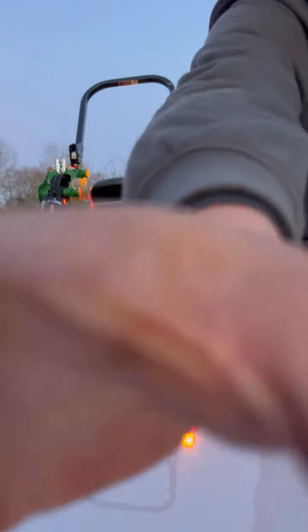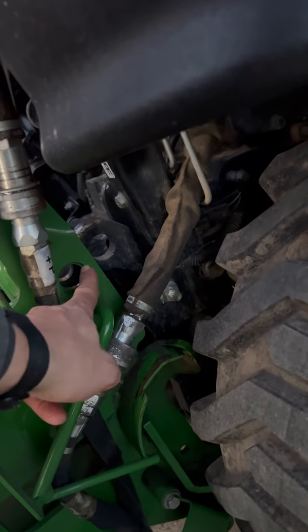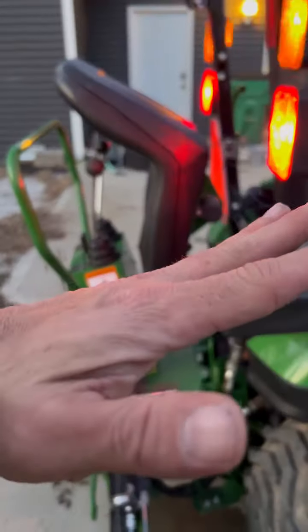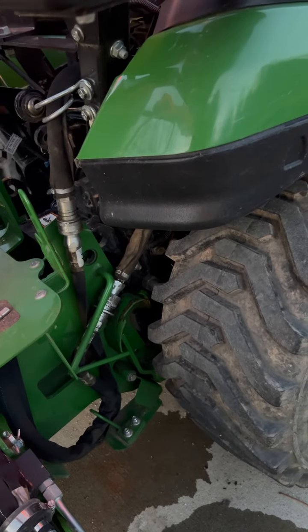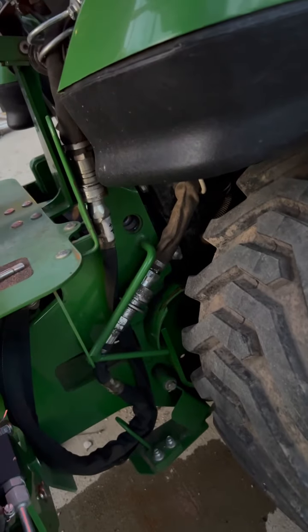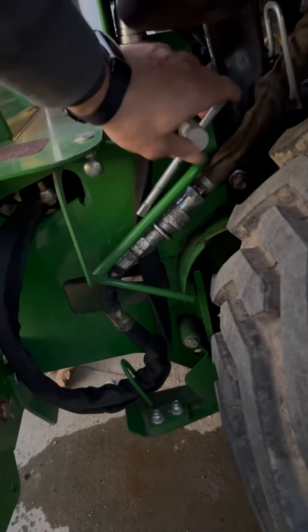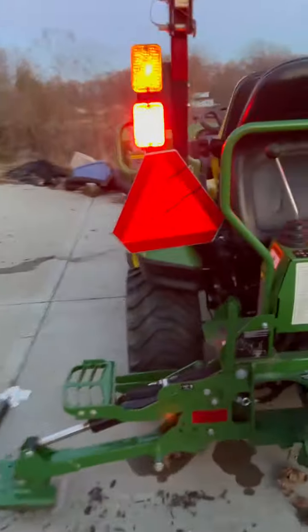I need to show you what that looks like. These pins have got to go in these holes — each side. When I push down on the boom, that's going to tilt this back into the tractor and get those pins lined up. They dip into the bottom groove, and those slide right down inside of there. Once you get it lined up, they just slide right into place.